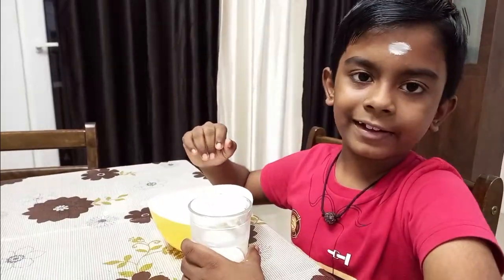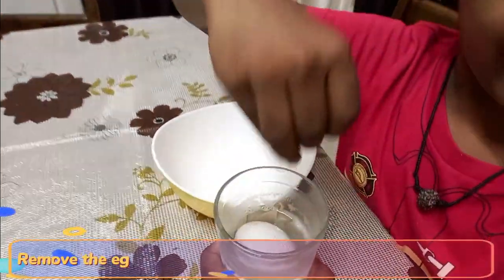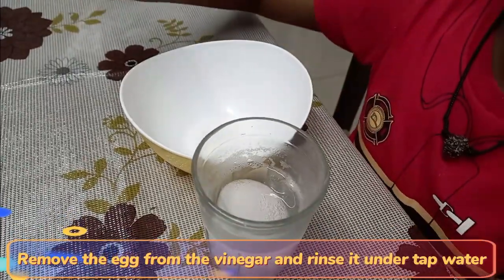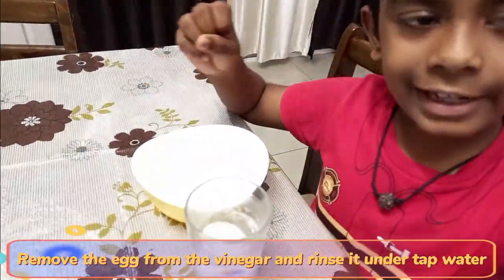Hi, I am Mukundan. Let's see if the egg bounces. First, take the egg out from the vinegar and wash it with water until the egg color becomes yellow. Then it will bounce.